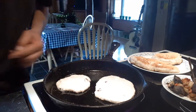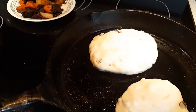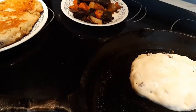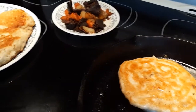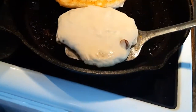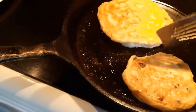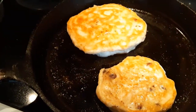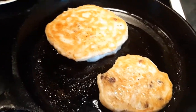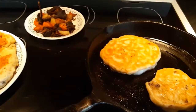We'll get back to you and see what they're like — oh yeah, golden brown buddy, almost perfect. I'll give them a couple of minutes now and they're going to be done and we're going to enjoy some food.